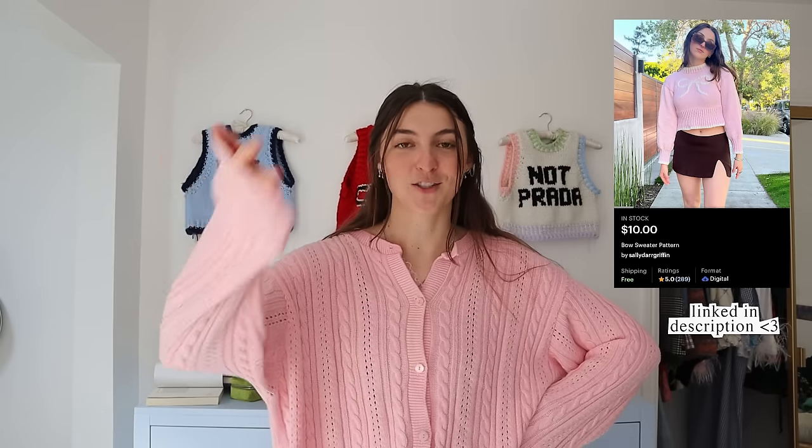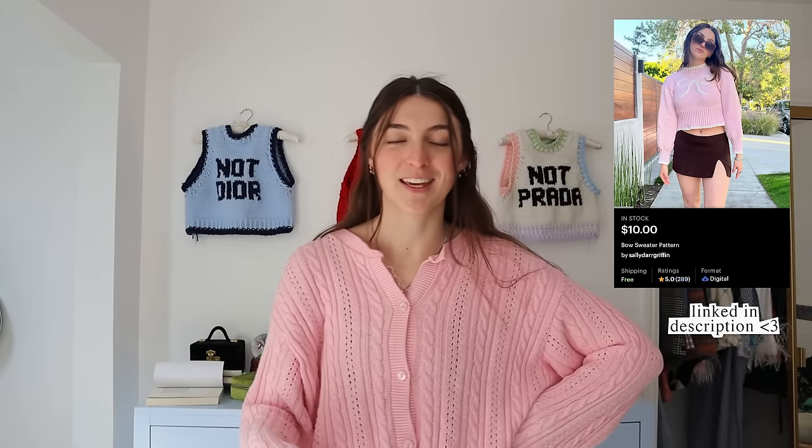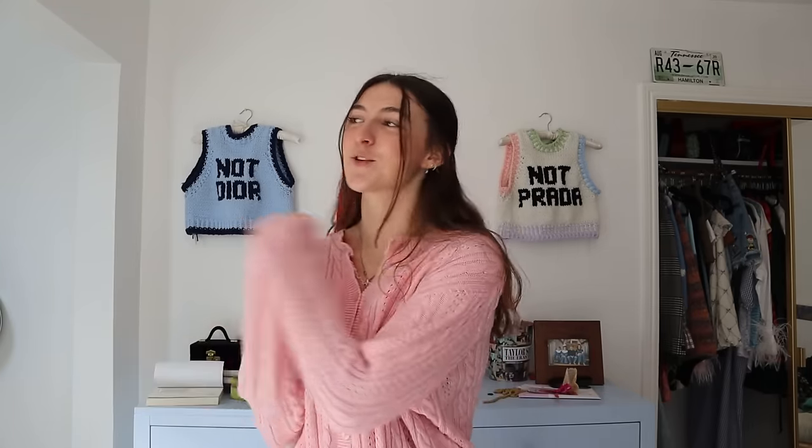This project should be pretty easy breezy because I already have the pattern and don't have to do any math. It's going to be pretty mindless besides figuring out what the bow is going to look like and charting that on graph paper. At the moment you're watching this, you can actually go buy the pattern for the bow sweater I'm making in this video — I already had people testing it. The Karma Is My Boyfriend sweater measurements will be the same, just with different colorwork on the front.